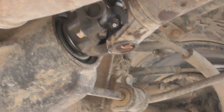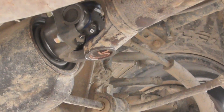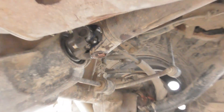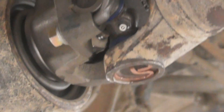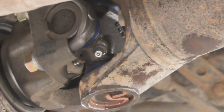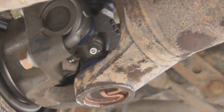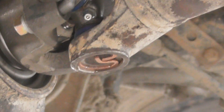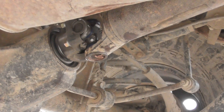Here's your joint and yoke. This yoke is the U-bolt style rather than the strap style. They say the U-bolt style is stronger, so that's an upgrade — a pretty good upgrade.